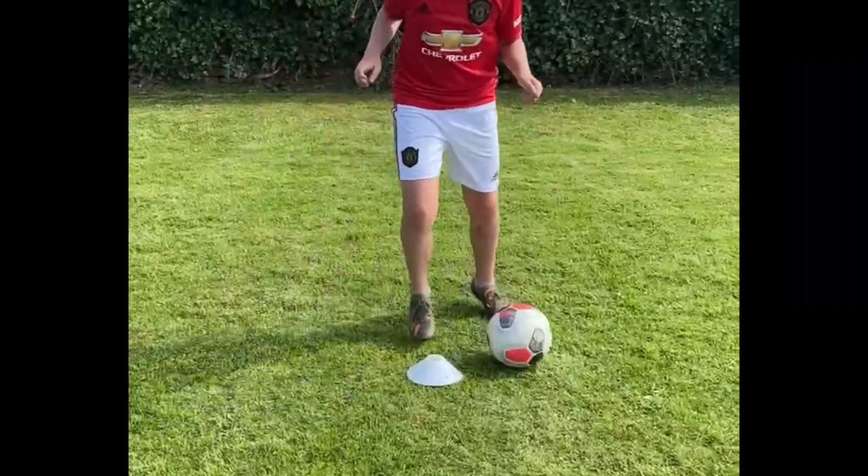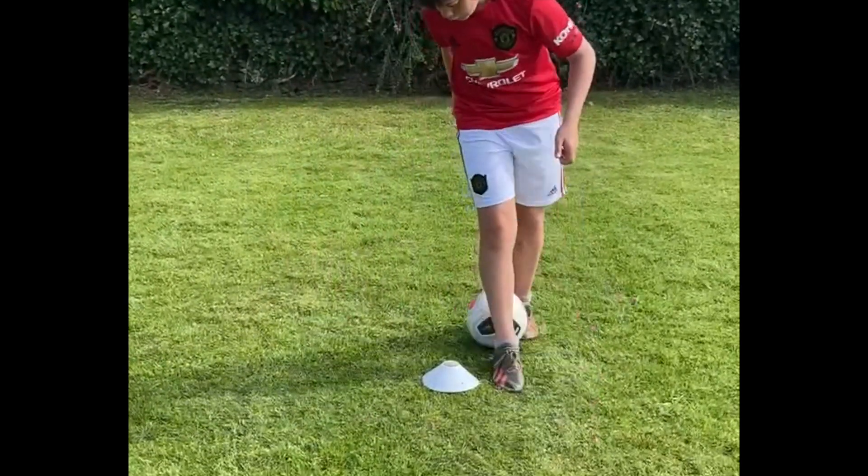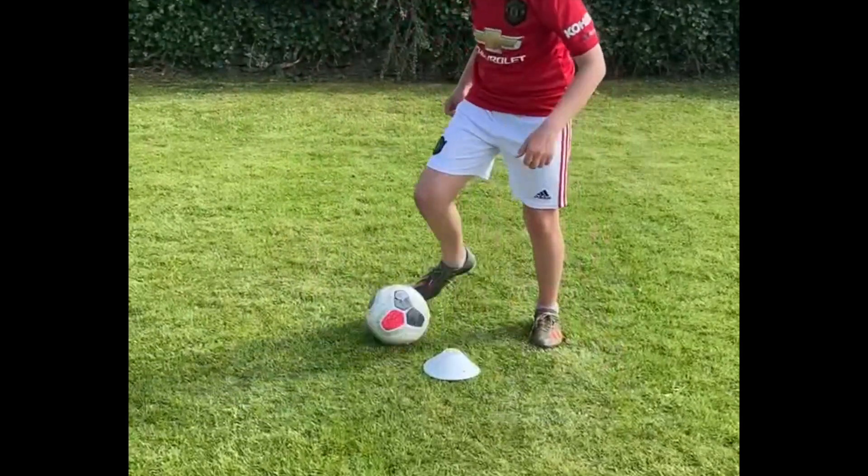Once you're satisfied you've got to grips with Ball Mastery moves, think about progression — keep your chin up, glance about you, scanning your surroundings whilst you're doing all the moves at the same time.